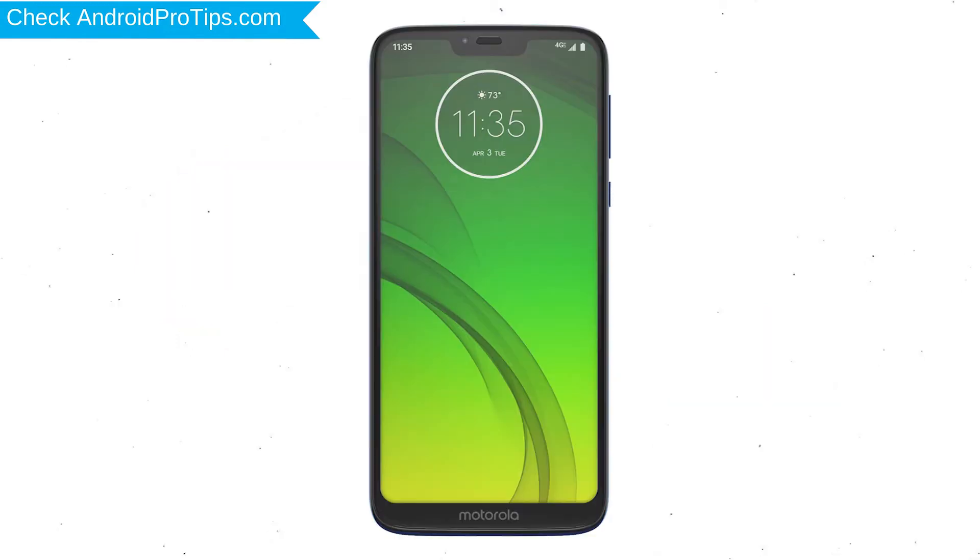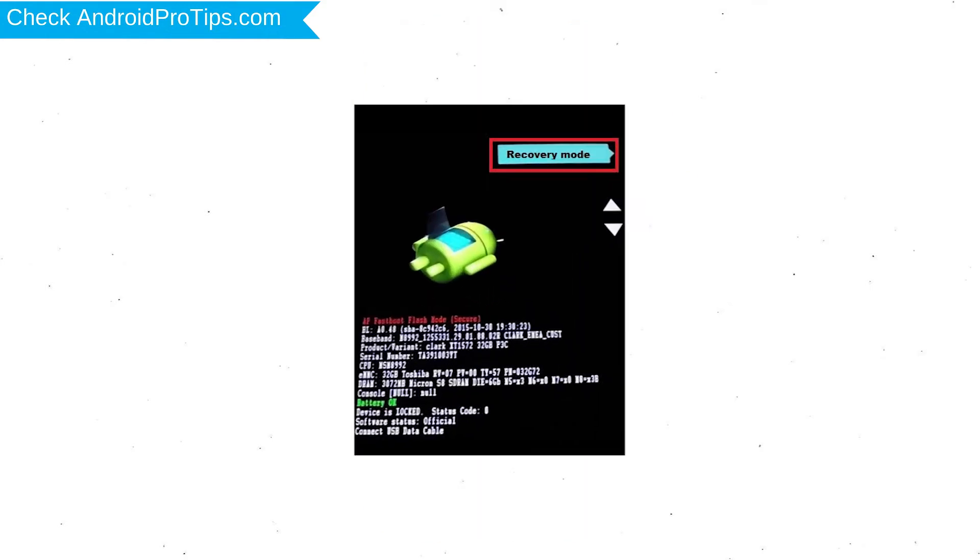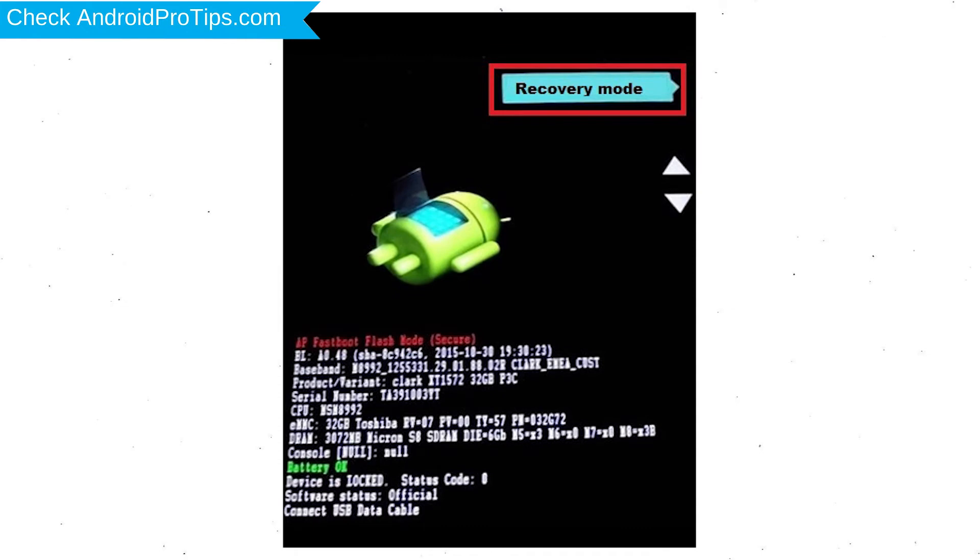First, switch off your mobile by holding the power button. After that, press and hold the volume down button and power button. Release all buttons when you see the recovery screen. Next, select recovery mode option by using volume buttons and power button to confirm.